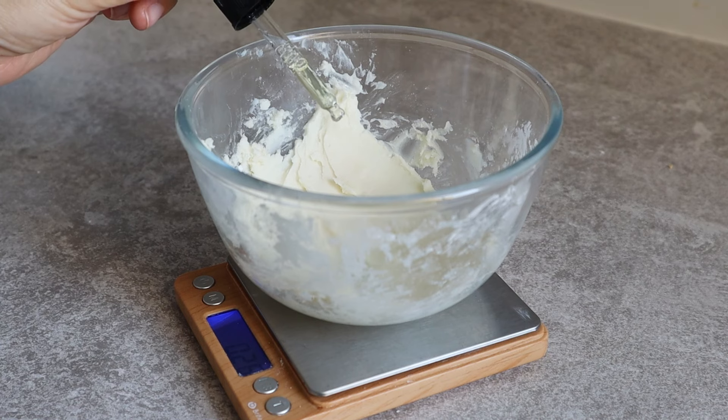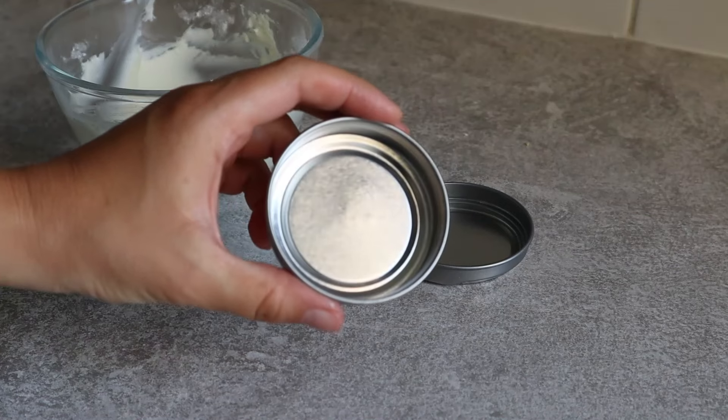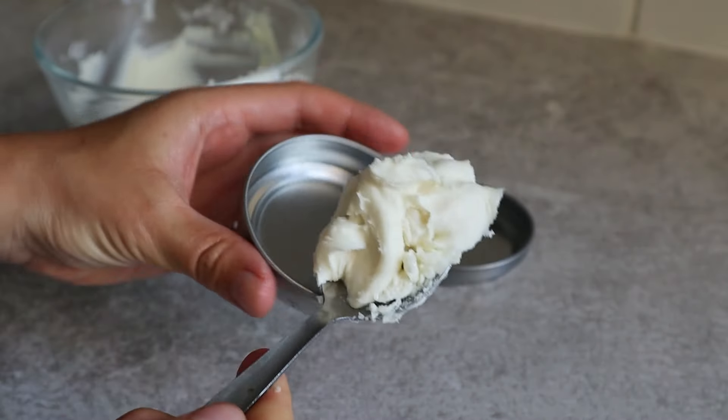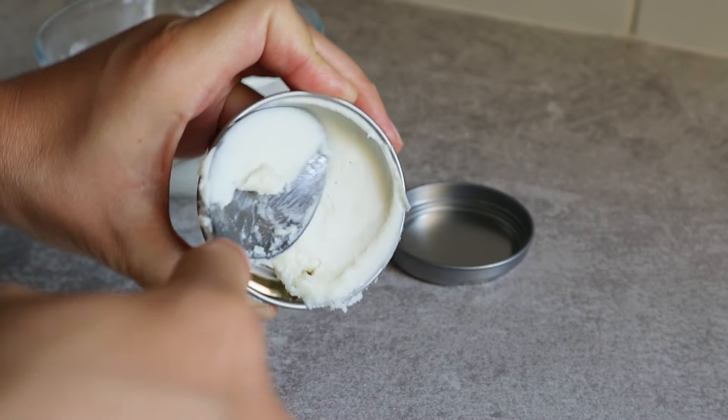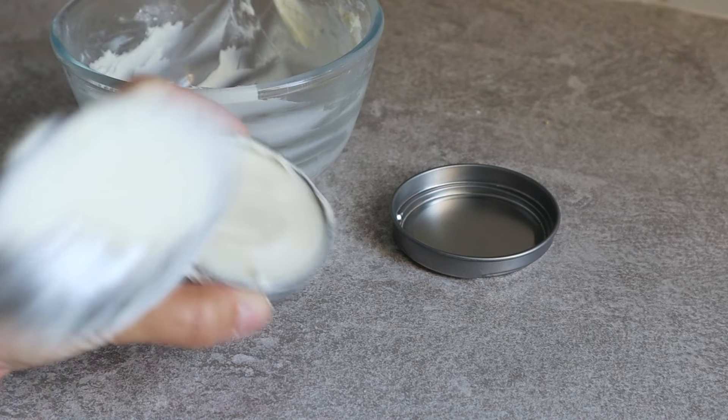It's time to spoon the deodorant into a tin or a jar. I recommend using a wide-mouth container so you can apply the deodorant with ease. You don't need to store the deodorant in the fridge, and it will last you for at least six months — unless you finish it earlier!